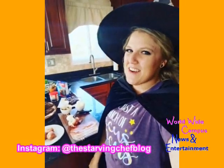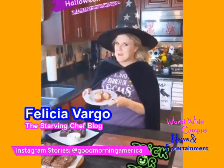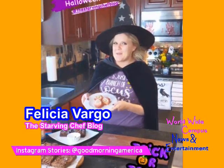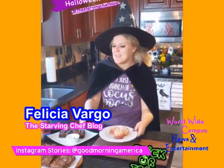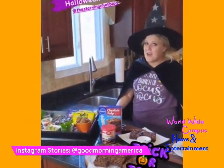What's up hungry people, the Starving Chef here! This morning on Good Morning America I showed you how to make these spooky prosciutto eyeballs, spell book brownies from Hocus Pocus, and a creepy candy spread that's perfect for any Halloween movie night.